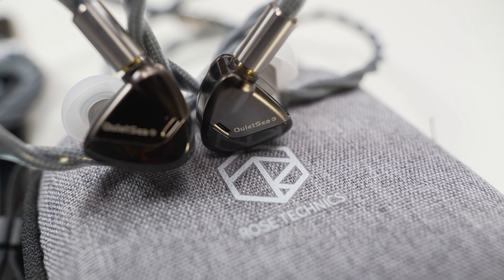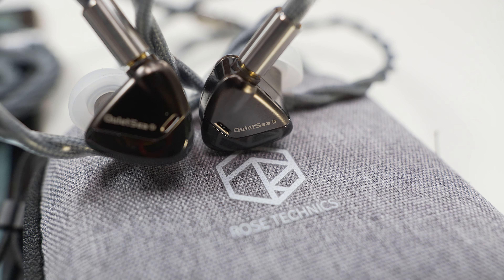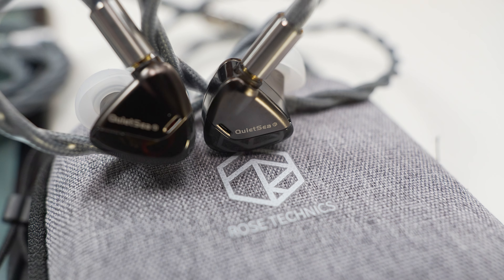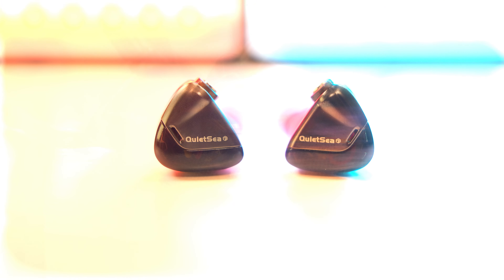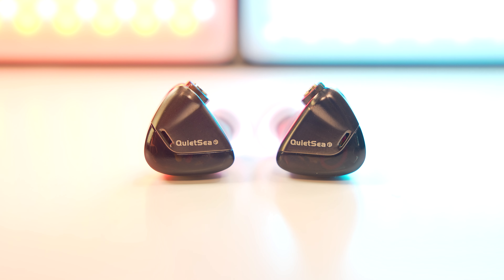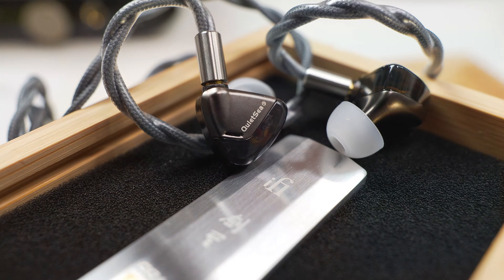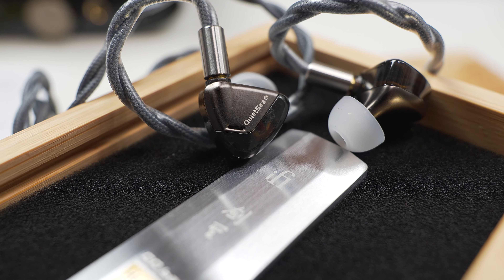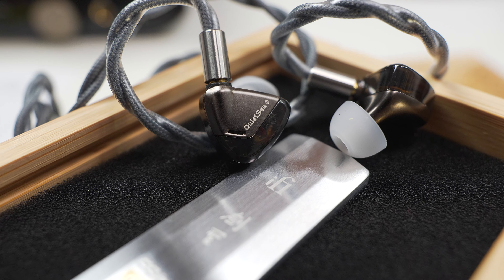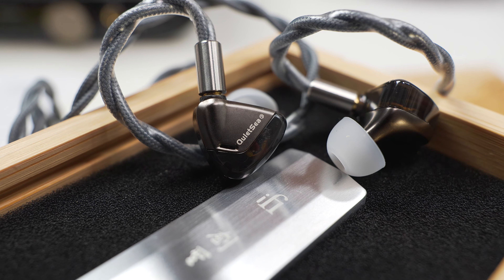I think the best part of the Quiet Sea is its bass presentation — there's enough of everything. Good amount of punch and slam, very clean sounding bass presentation. Not a lot of rumble coming through, but it sacrifices that for bass attack. There's some warmth coming through to the vocals, but if only the mid to upper region of the frequency were as controlled as the bass presentation, I think it would appeal to a lot more people. But as it is now, you'd have to really love this type of presentation.